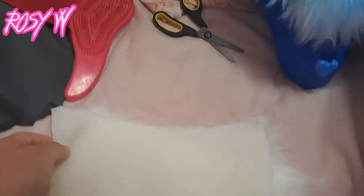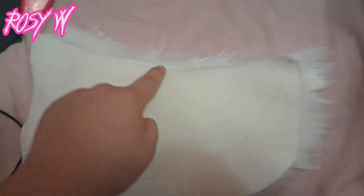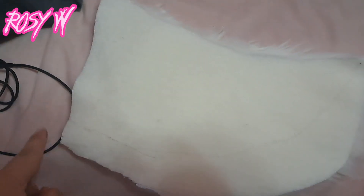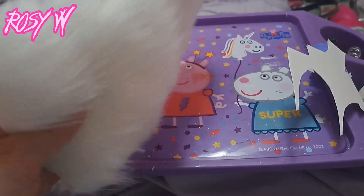Now I'm gonna sew them together inside out, of course. I'll be back when I sew them — I'm only gonna sew here up to here, and then I'm gonna leave this open so I can make a belt loop. I finished sewing the tail together and I put it back so the fur is outside.